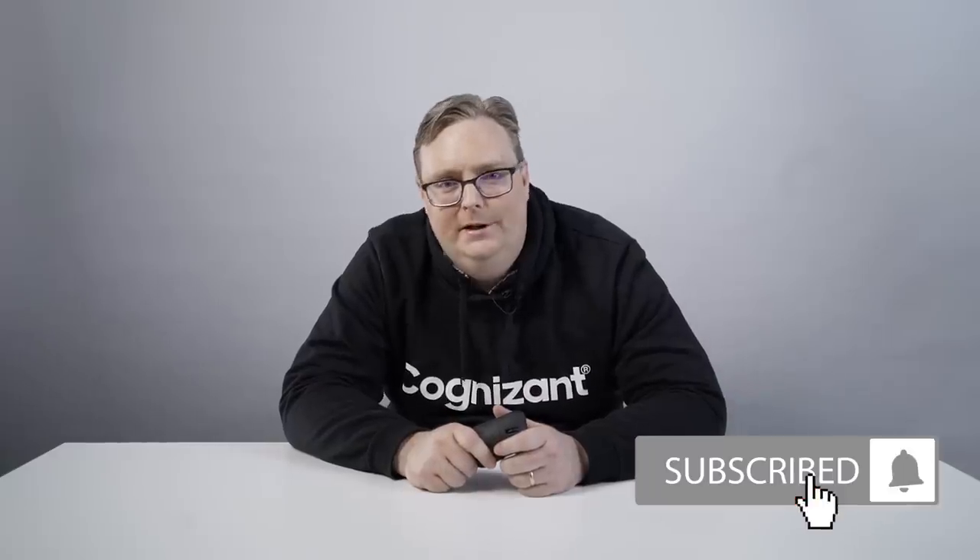Make sure to check out the open positions which you find here in the description. Also follow us on Instagram, like us on Facebook, and do make sure to subscribe to the show because we have more episodes coming up very soon.